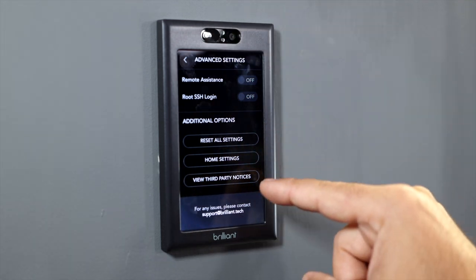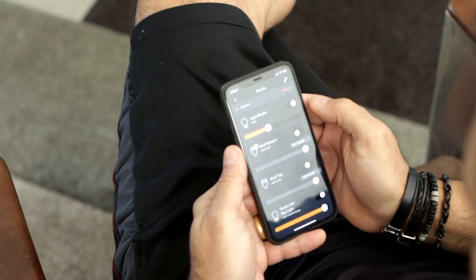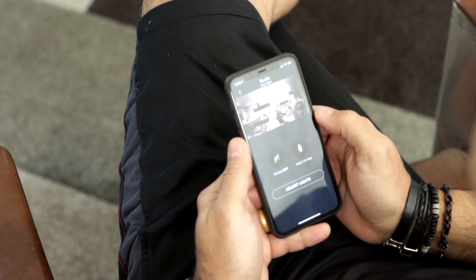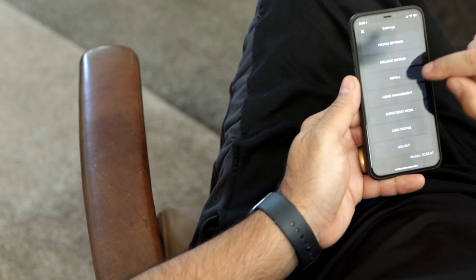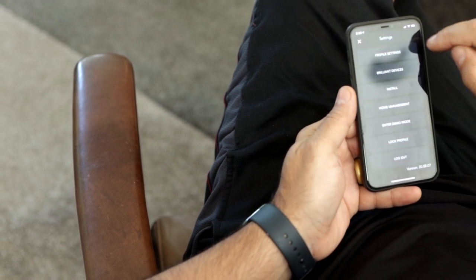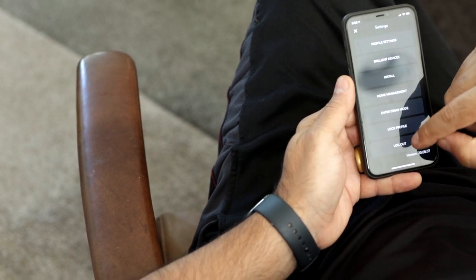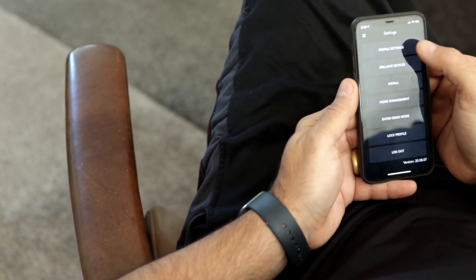The Brilliant app on your phone lets you control devices remotely and tap into the live video feed of your Brilliant devices, but beyond that it doesn't do that much more. There are some minor settings you can adjust in the app, but I wish they had included the ability to manage devices fully from the app so you didn't have to walk up to the Brilliant device itself to adjust settings.